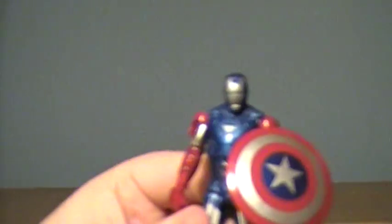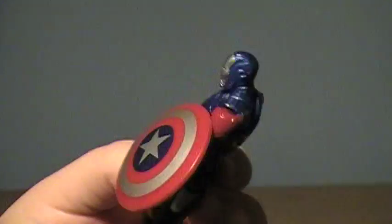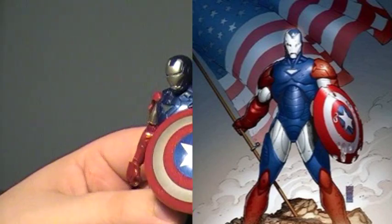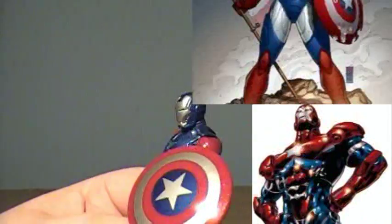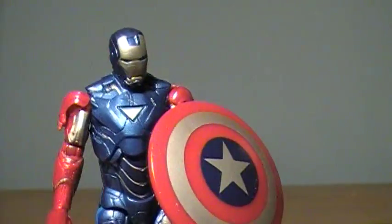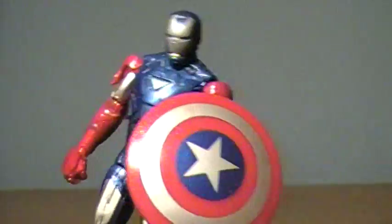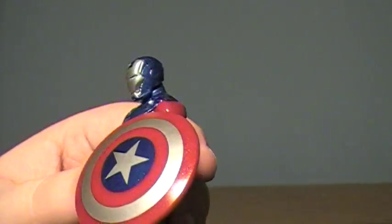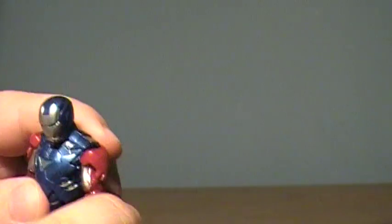Last but not least is the Vibranium Armor version, or what I'm going to call the Iron Patriot. I've seen some pictures where this is accurate to some Iron Man story — not specifically the Iron Patriot itself, but it's screen accurate to one version of something. I think it just looks really cool. I like this shield. Supposedly this is the regular Marvel Universe Captain America shield. It does come off and has the little elastic bands and the little clip. It doesn't clip very well onto his arm and does kind of flop around quite a bit, but get him to stay straight and it looks fine.